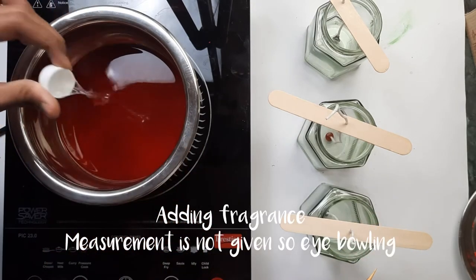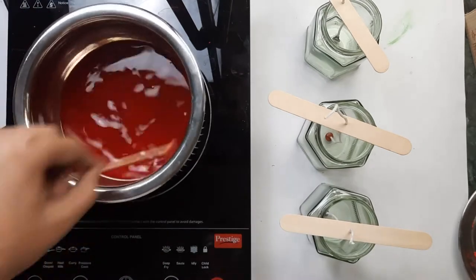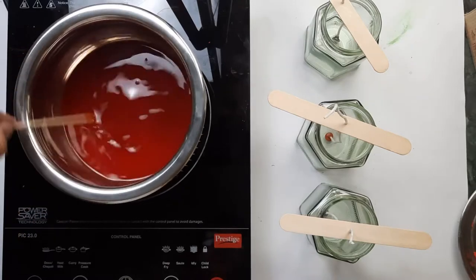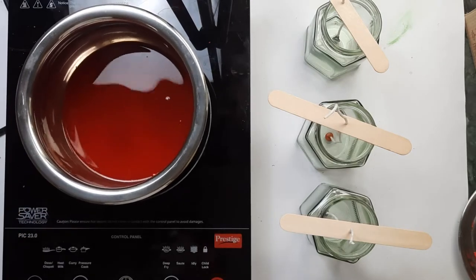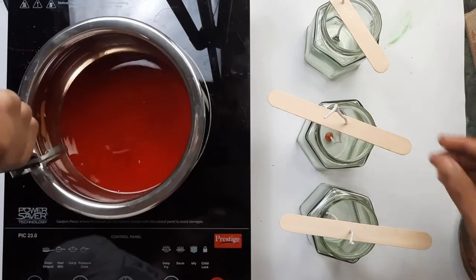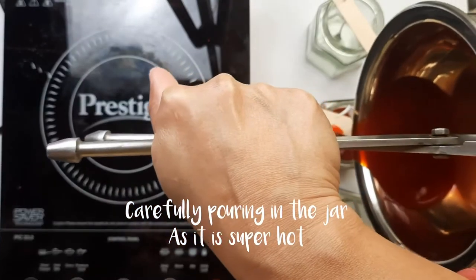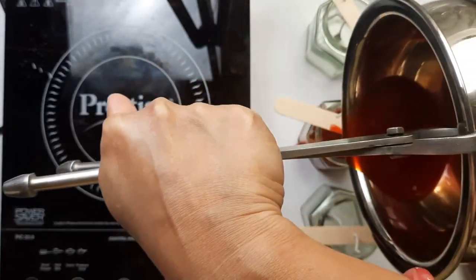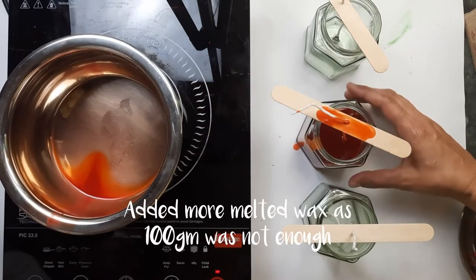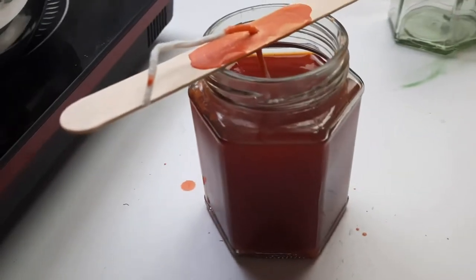The wax is melted. Now I'm going to be adding the fragrance oil — the measurements are not given in the kit so I'm adding it randomly. Now I'm going to pour it into the jars carefully. Make sure it will be really hot. The 100 grams of wax was not enough so I melted and added some more on top.